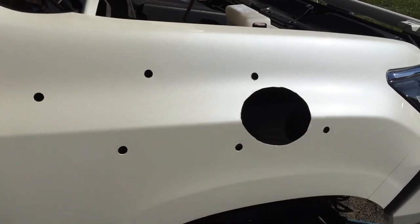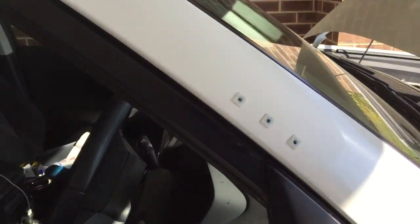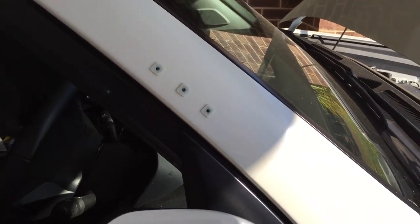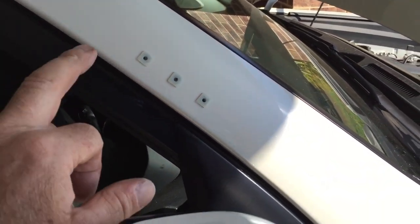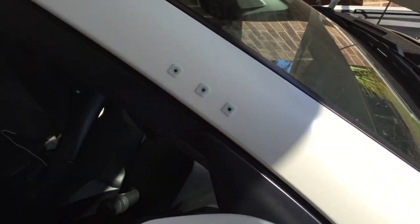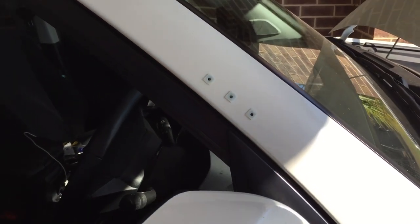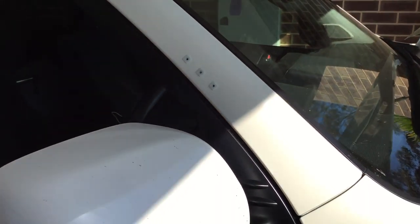I've waited about half an hour for the paint to dry and fitted the snorkel up. For these three holes at the top, I had to drill them out to 8mm. The instructions said to use a step drill, but the step drill was actually touching the inside edge of the pillar, and I was a bit concerned because there is an airbag in there somewhere. So I went and got a standard 8mm drill — started with the step drill and then finished the holes off with the 8mm.